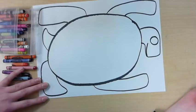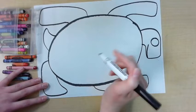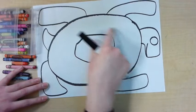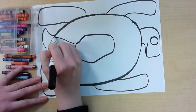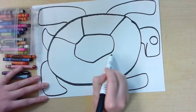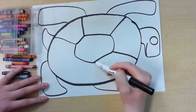The last thing is to add some of the lines on the shell. I'm going to add kind of an oval shape in the center, and it's okay if it's a little bumpy because turtle shells are made up of different plates. After I have my center plate or piece of shell, I'm drawing lines connecting to the outside. Then I'll be done with my drawing and can begin coloring, and I will tell you the story of Turtle Island as we work on coloring this in.